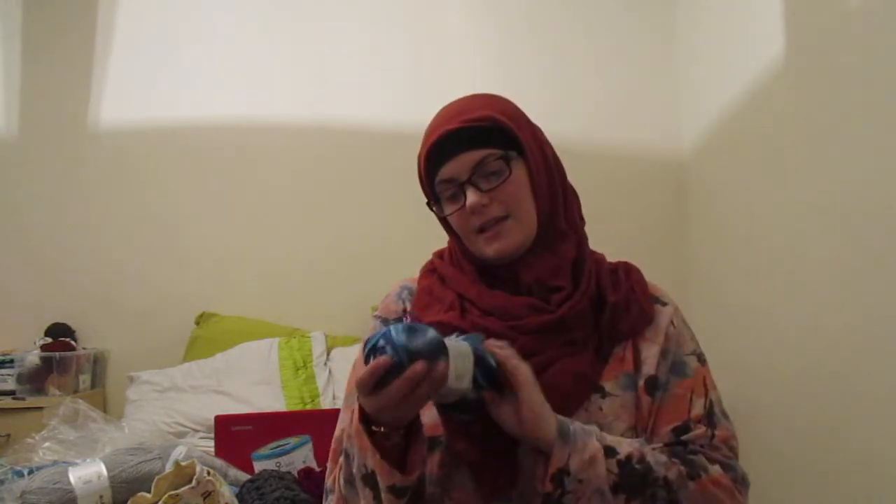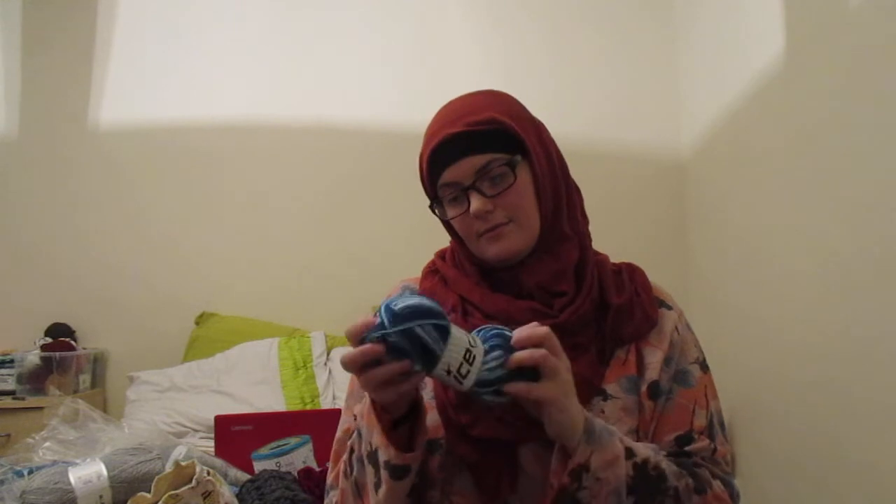Usman has chosen this for his birthday jumper. I told the boys they can each pick a wool so I can make them a jumper out of it. Usman got two because one's for his birthday. Jamal picked this one.